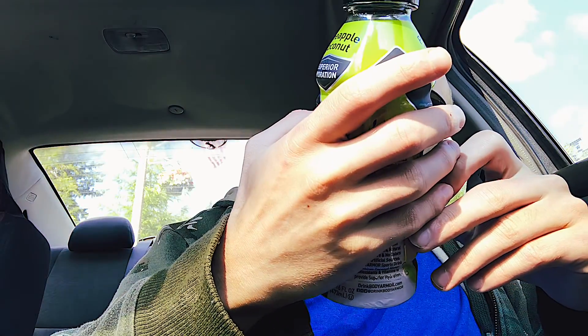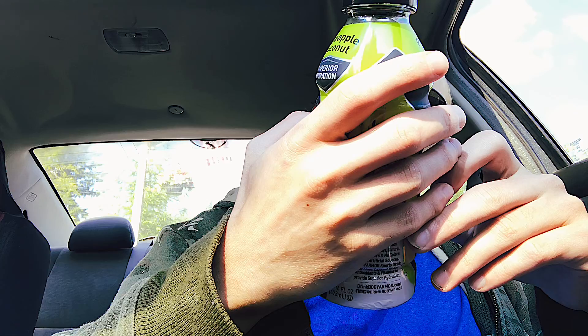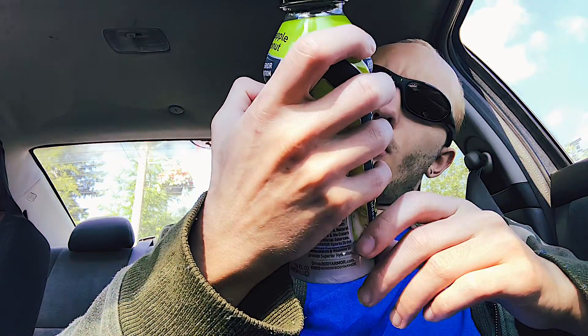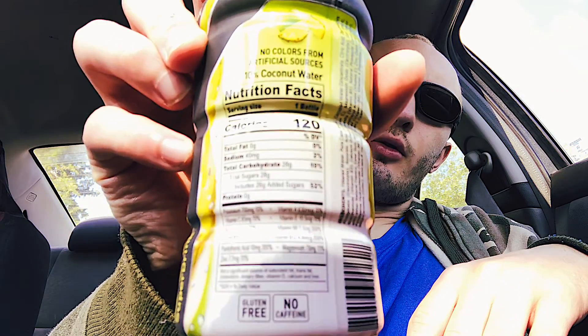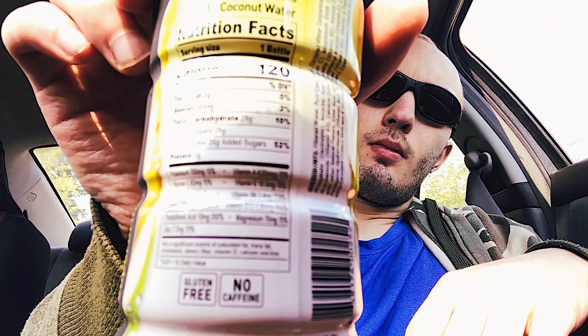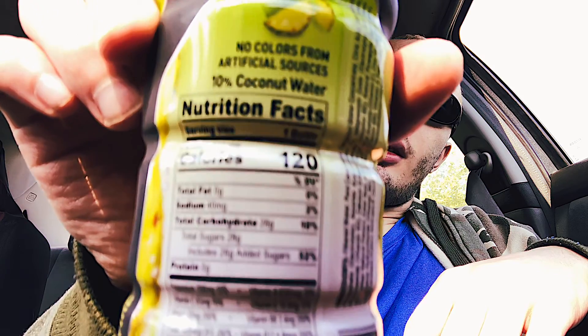I really like that. It's got 10% coconut water in it. And there's nutrition facts for you guys — you guys can even see them.